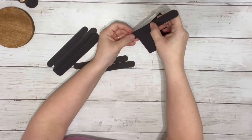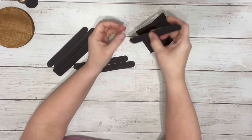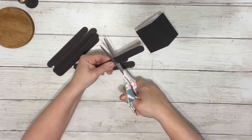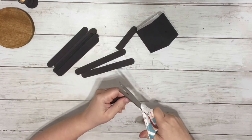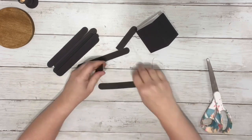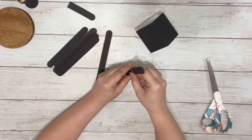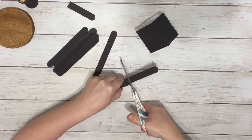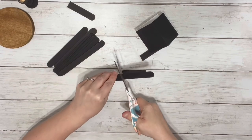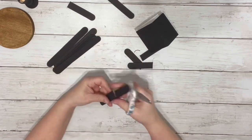Next I took one of the painted popsicle sticks and lined it up with the roof of the birdhouse. I cut it down so it would start at the peak and have the rounded part hang over the roof just a little bit, then matched up the rest of the popsicle sticks to that first trimmed one.